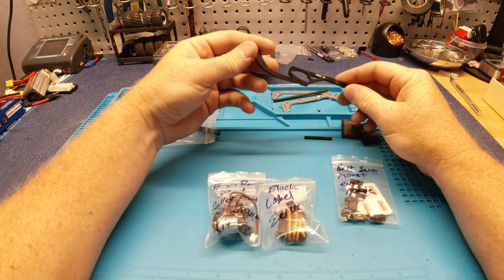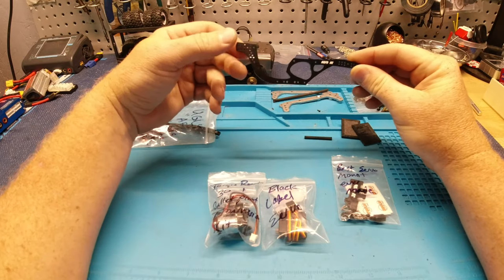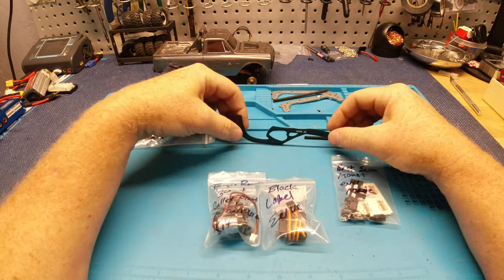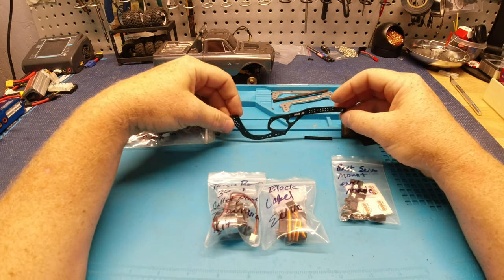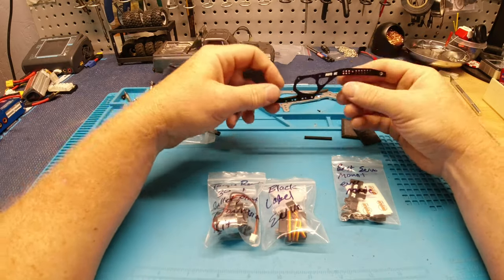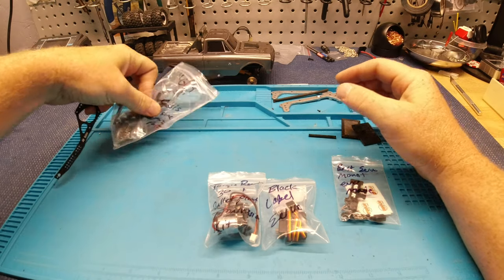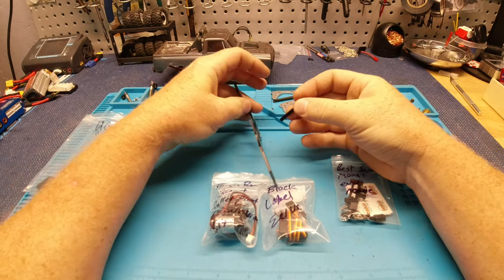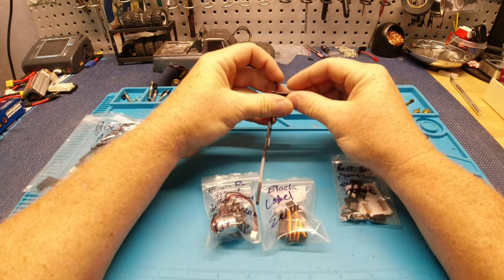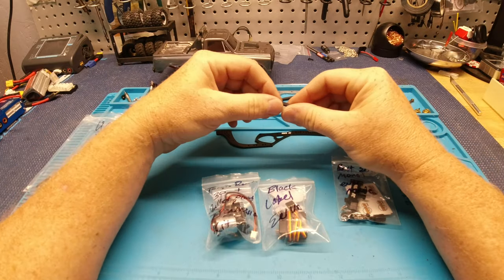I'm liking the BOC chassis, but I just wish it had a little bit less of an angle on that belly. Hopefully this is going to be the perfect option. It's cut out just saving weight — super nice. I like the fact that it comes with all the stuff you need, and these little braces that go from rail to rail. That was something with the BOC I had to just make my own.